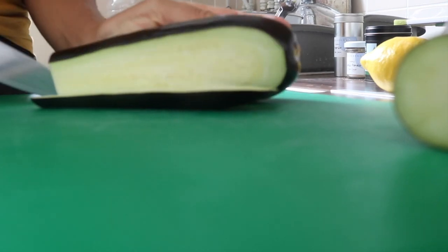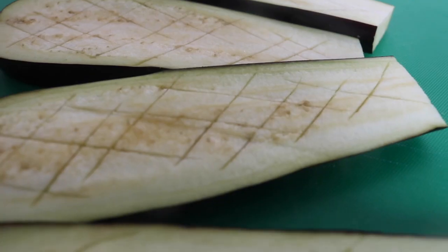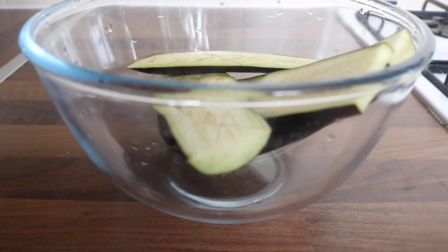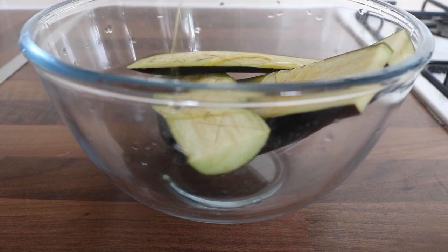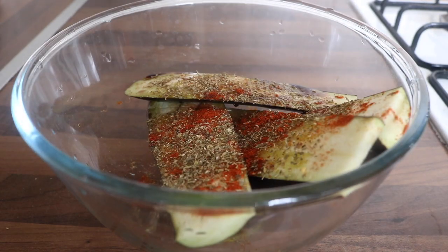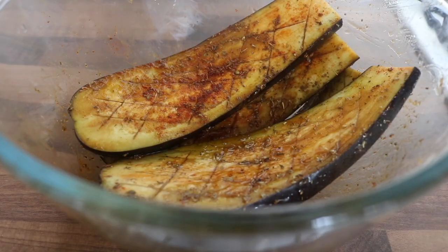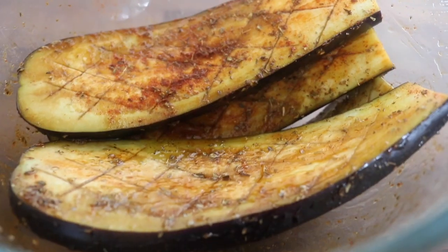It was time to prepare the aubergine. I began by slicing it into around four pieces, then faintly scored the top — this ensures that all the flavor is absorbed when seasoning. I placed the aubergine pieces into a bowl and drizzled over some olive oil, tamari, oregano, paprika, and garlic powder. You want to make sure your aubergine is totally covered with the marinade for it to seep through and cook really well.